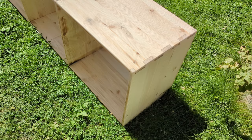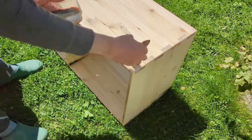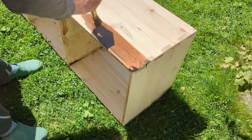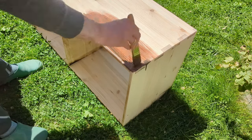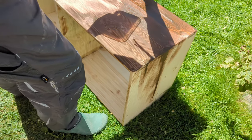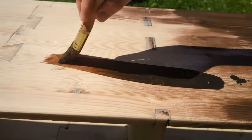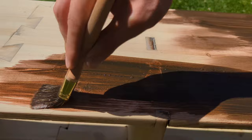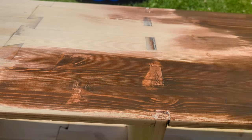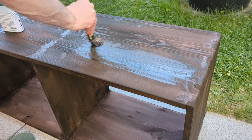Even though I liked the look of the light wood, I still wanted to stain the entire thing, so that's what I did. I also applied some furniture oil to protect the wood.